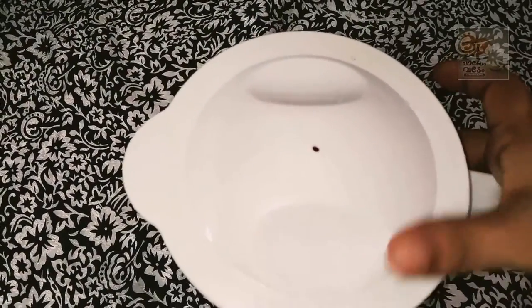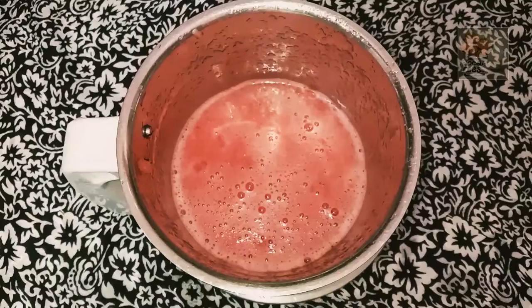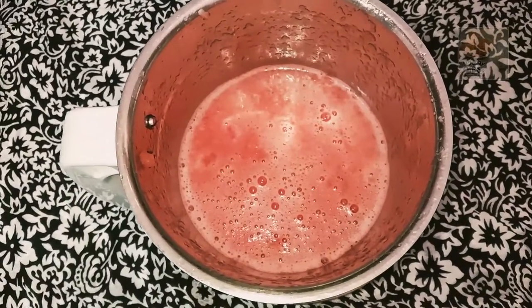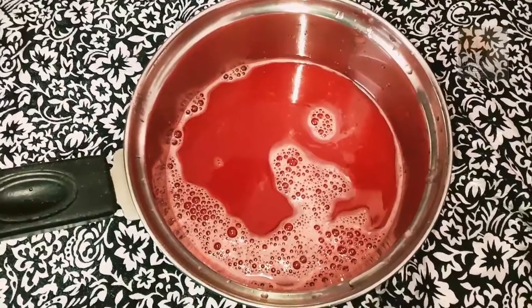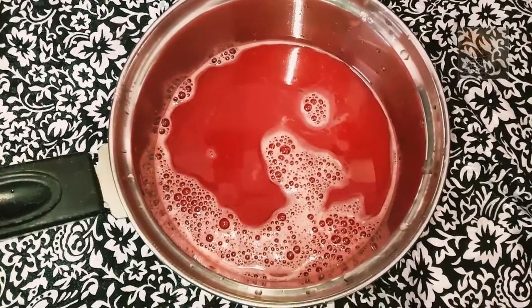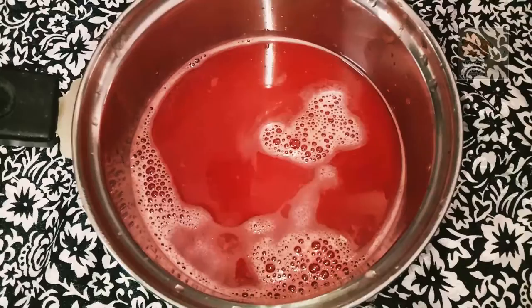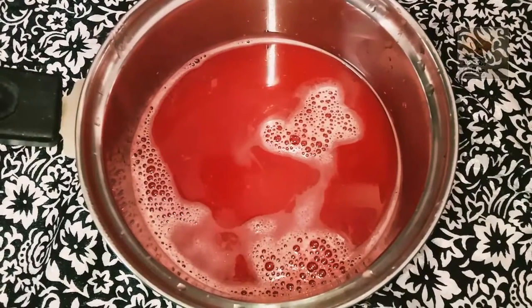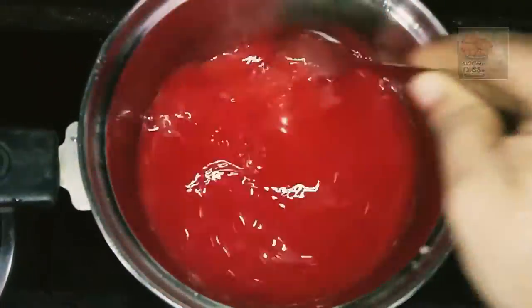Add juice in the pan. There's a little bit of juice. Add a bowl of juice. It's a fresh peanut juice. Add a little bit of juice. We're gonna add a little cup of juice.